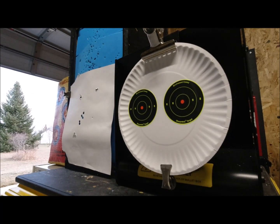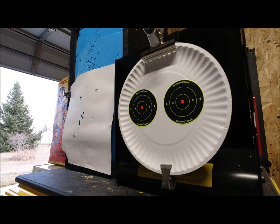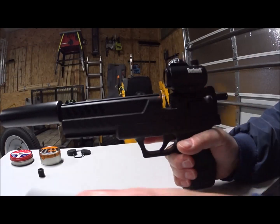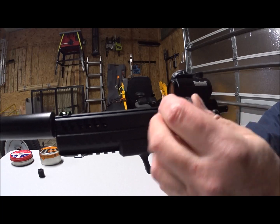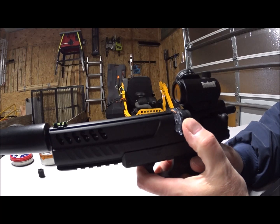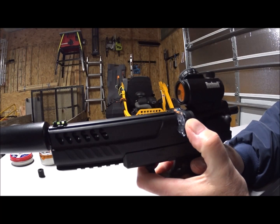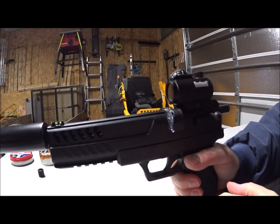I'll shoot the Crossman Premier 14.3 grain hollow points at this target first, then I'll shoot the RWS Hobbies. The distance right now is literally 30 feet from the muzzle to the target — 30 feet, 10 yards. I've already got it on safe. Everyone says when loading this magazine, make sure you hear it click. I'm pushing it in firmly — it's getting harder to push in — and now I've heard the click. Everything's in line, it should be good to go.